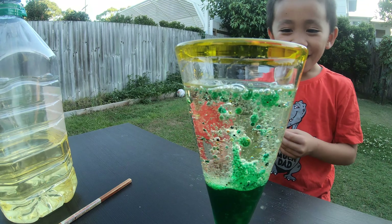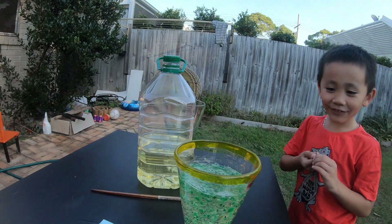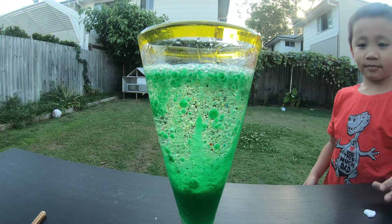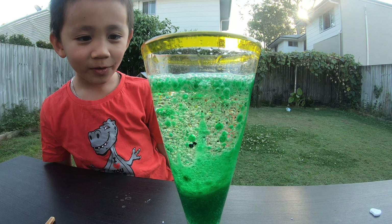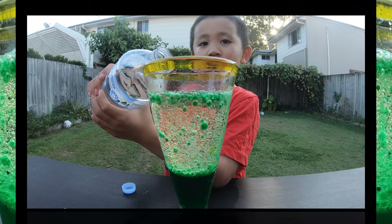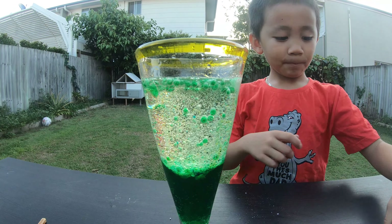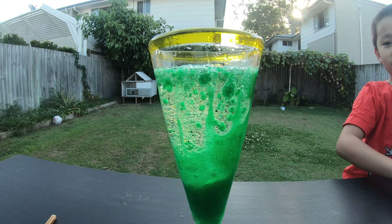Whoa! Now it's turning into a lot of colours. The lava lamp is so cool. Wow, there are a lot of colours — look at this! I'll add some more Alka-Seltzer in. Wow!